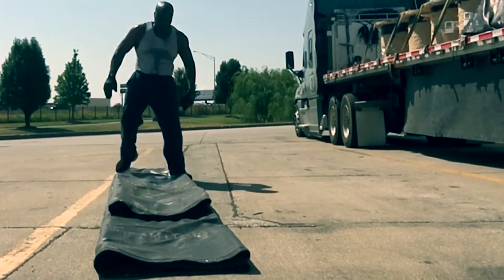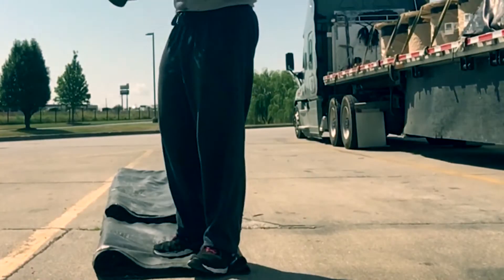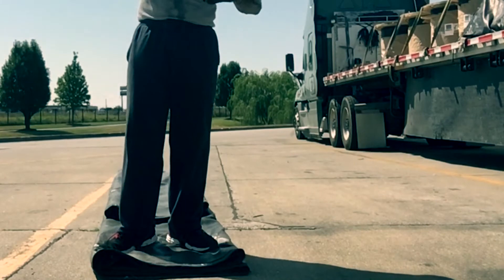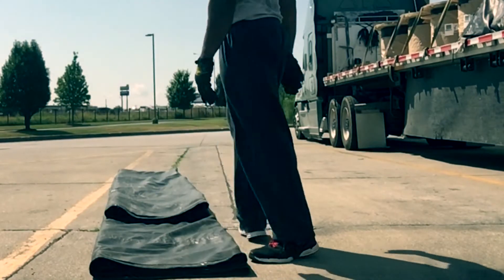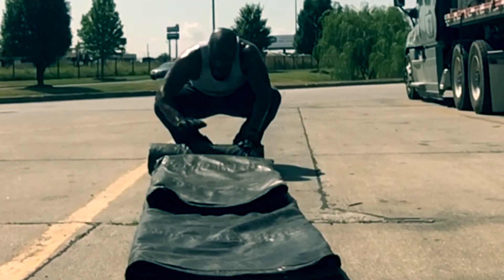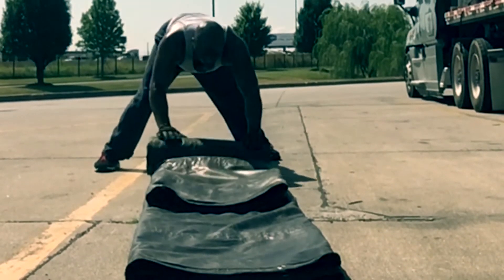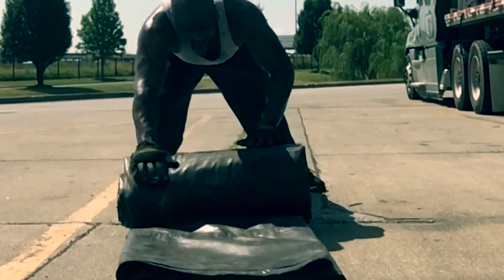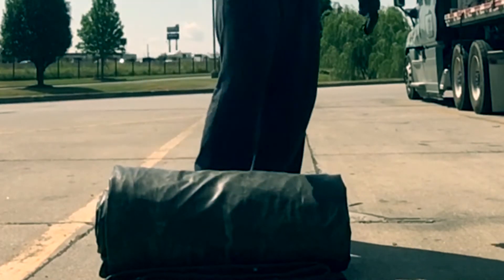Once you roll it and get it to this step, you also wanna get all the excess air out. Cause once you continue to fold in your tarp you're gonna have excess air building up in it as you fold it. As you're rolling it, you wanna push down to the deck — push down as you're rolling it up — so you get a tight roll, as tight and secured as possible. Now our tarp is rolled.